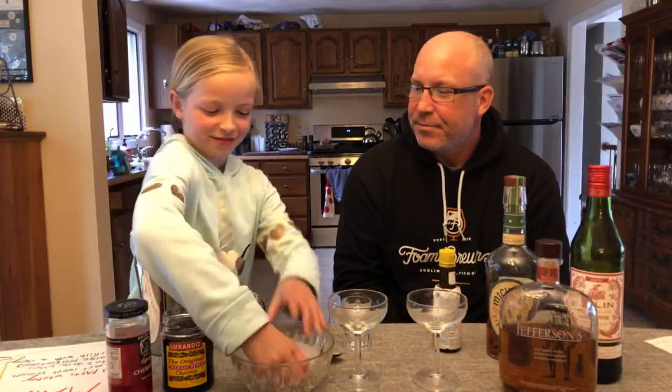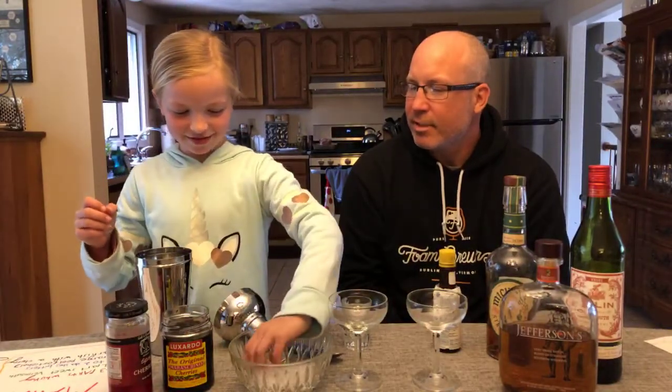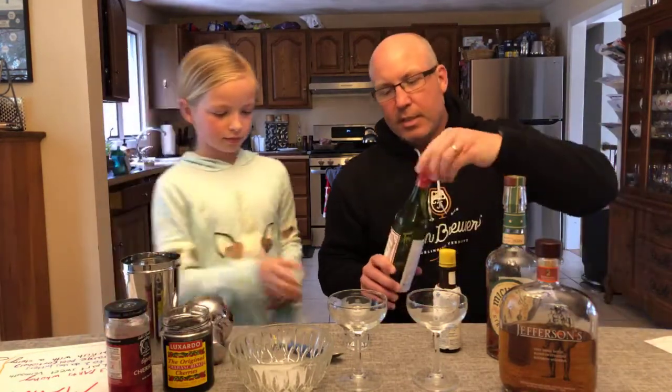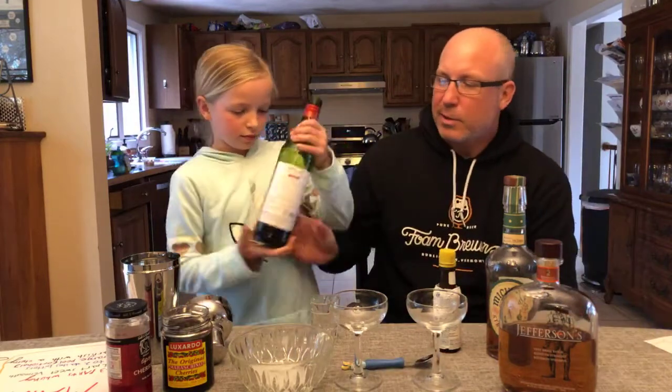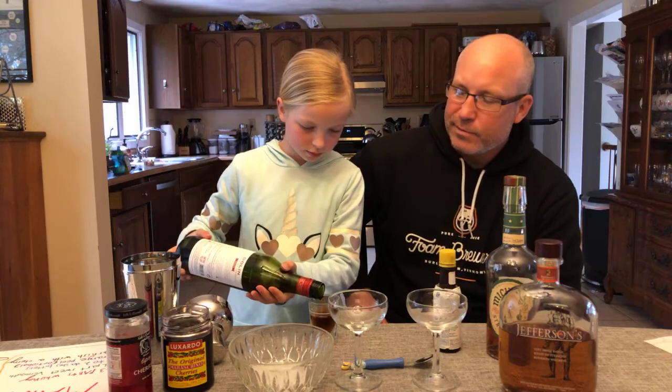So, are we ready to make a cocktail? Let's ice it up. First we're going to add a little bit of the vermouth. If you look online, a lot of the recipes say it's two parts whiskey and one part vermouth, but we like to do three to one — a little bit more whiskey.